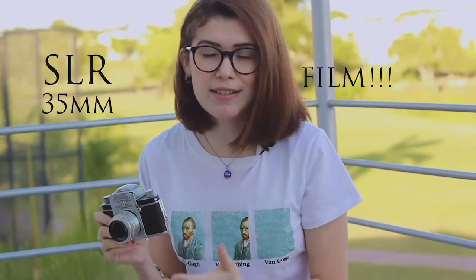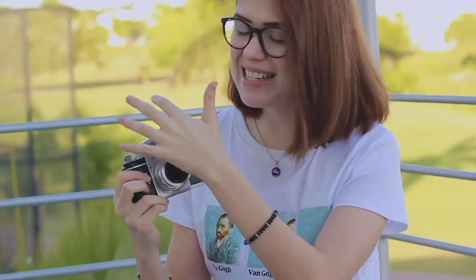This camera is an SLR, which means single lens reflex, and it uses 35mm film — which is really nice because that film is really common to find right now. I really like the design of this camera; it's one of my favorites, along with my TLR.